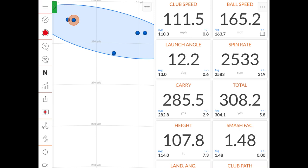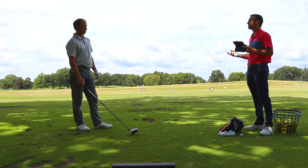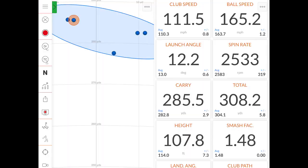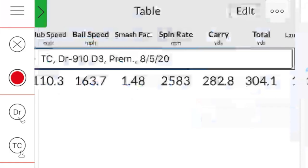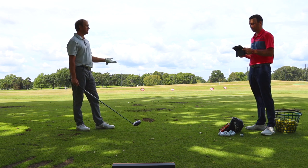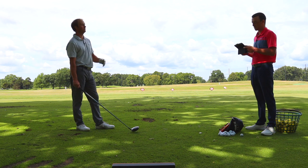Pretty darn good start to this test for the 910 D3. This is essentially 10 years old, but these numbers are pretty impressive. The dispersion was good — a couple barely left of center, a couple barely right. Average spin rate 2,583 RPM, probably a little higher than ideal but still a pretty good number. Carrying it on average 282.8, total distance of 304.1 on average. I think maybe one or two shots were a little spinny, which dropped those numbers slightly, but that's a solid performance from a club that's almost a decade old.